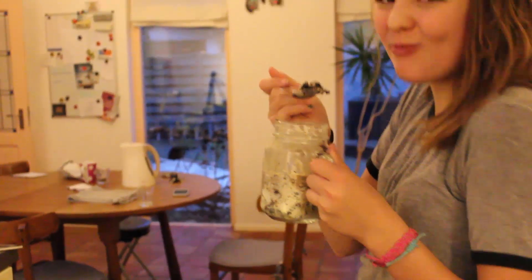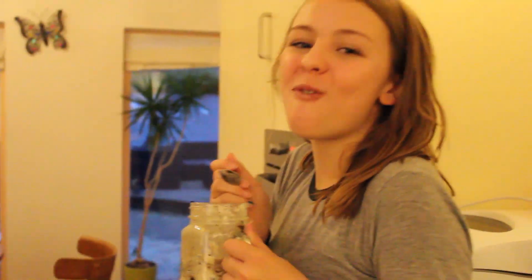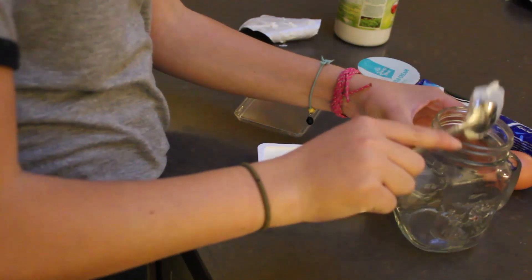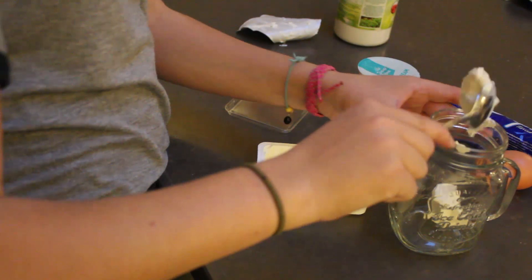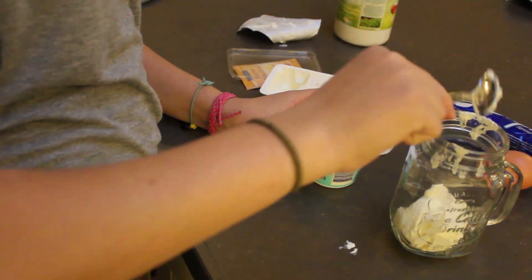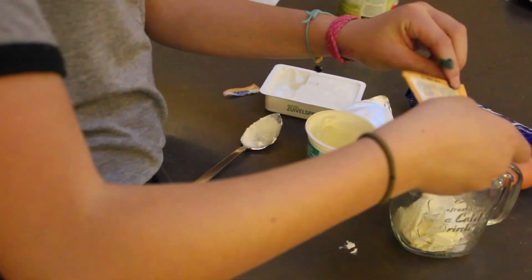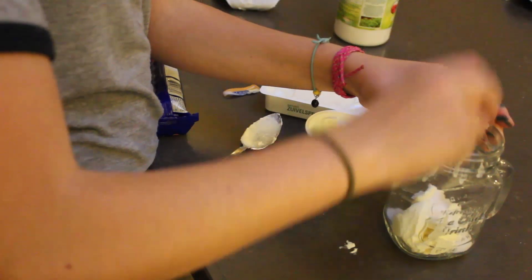Let's start with the first snack: Oreo Cheesecake in a mug. It's really super delicious and pretty easy to make. I start with two tablespoons of cream cheese — I used the self-spread from Albert Heijn, but I'd recommend using something a bit better. Then I also add two tablespoons of sour cream and a packet of vanilla sugar. For the exact recipe I'll put a link in the description.